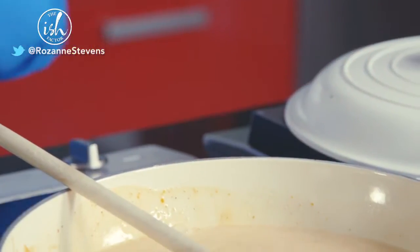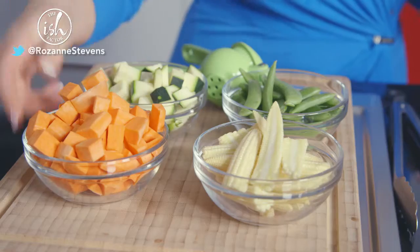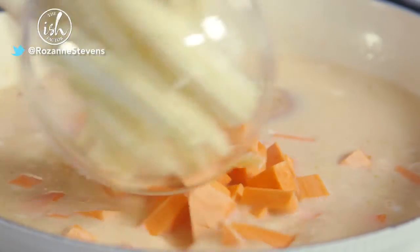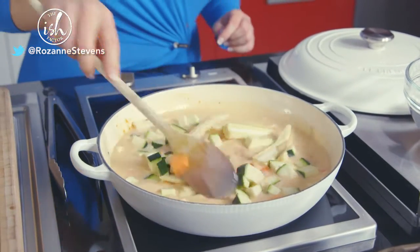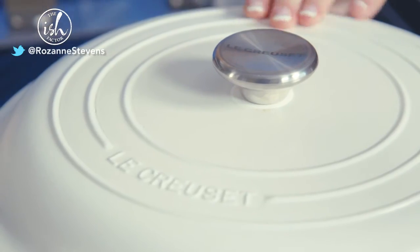Season the sauce with fish sauce and a good squeeze of fresh lime juice. Pop in your diced sweet potatoes, baby sweet corn, and courgettes. Mix together well, then pop the lid on and poach for 10 to 12 minutes until tender.